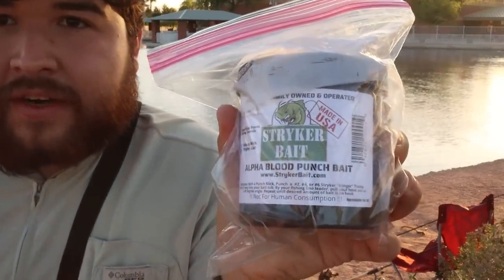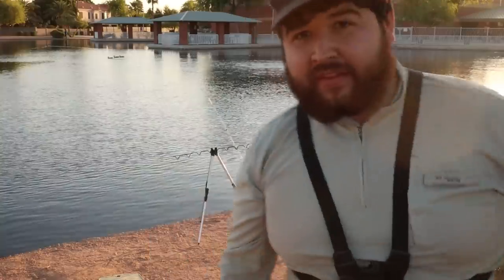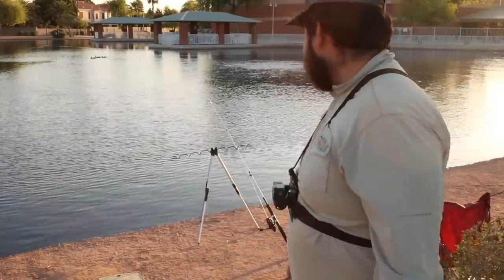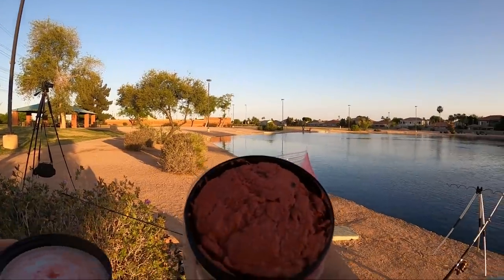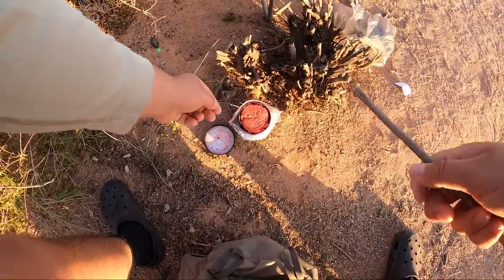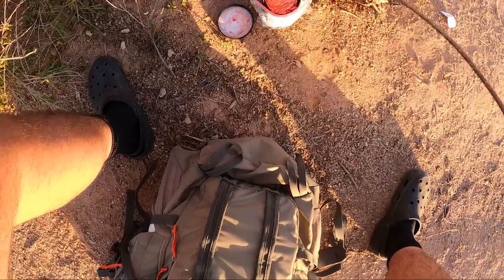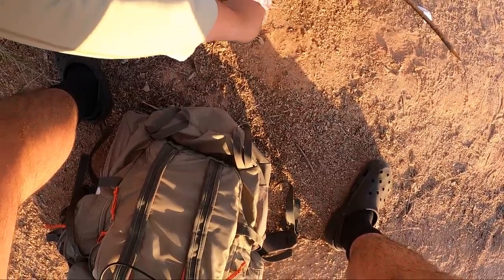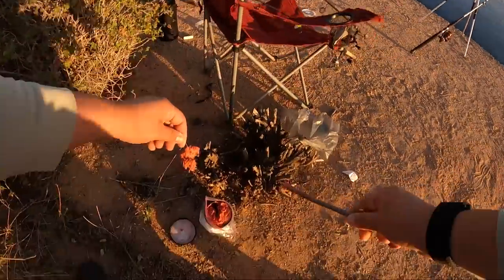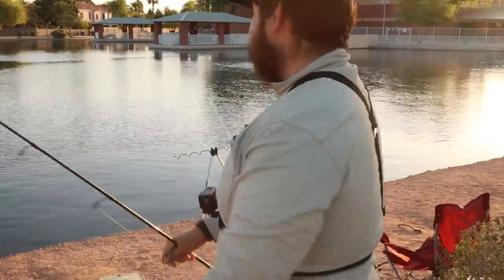We're gonna be trying some of this Striker Bait Alpha Blood punch bait. A lot of people have been catching fish on it. Obviously I'm a fresh bait guy, I've always been, but we're gonna give it a good shot today and see what happens. All you do is put your hook in there, push it down with a stick, cover it up, then pull at a 45 degree angle — it just kind of mashes on the hook. Rod number two: Striker Alpha Blood punch bait.